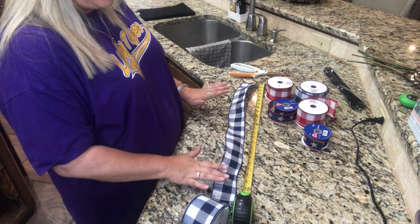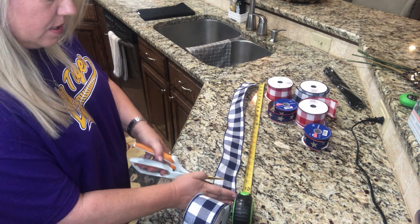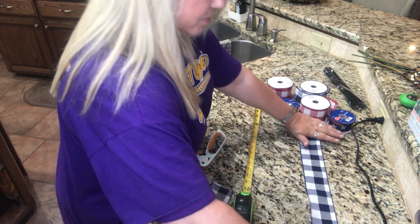Now we're fixing to measure out our ribbon — we're going to do 24 inches long and then fold it in half. I'm going to cut four of each color and then dovetail the end of each one. I'm going to get the camera turned around so you can see what I'm doing. I'm left-handed so I have a really hard time with scissors.